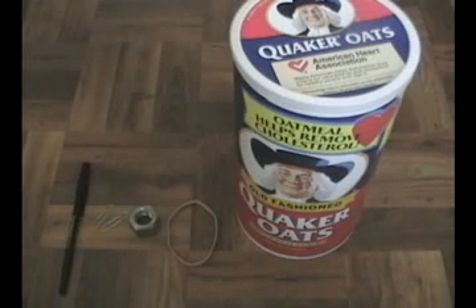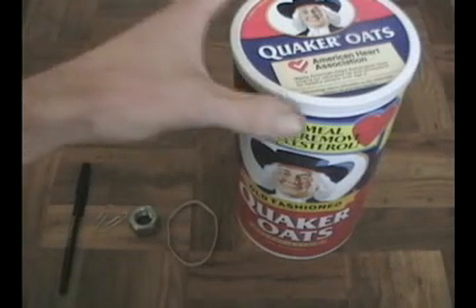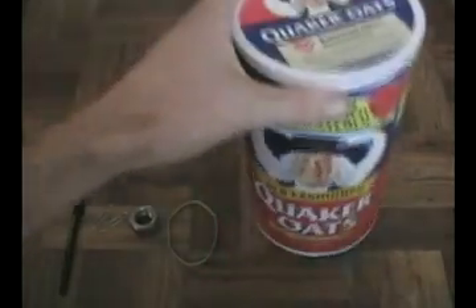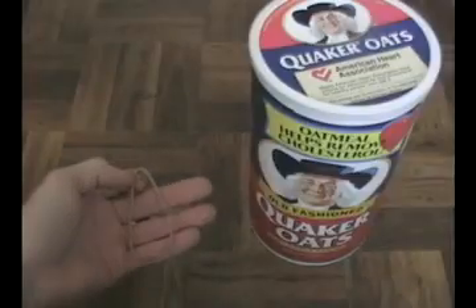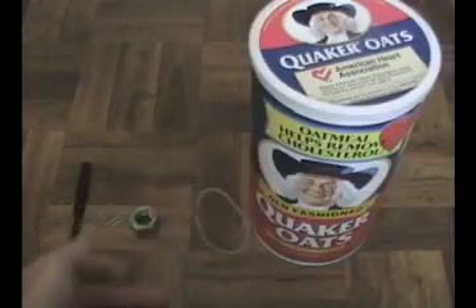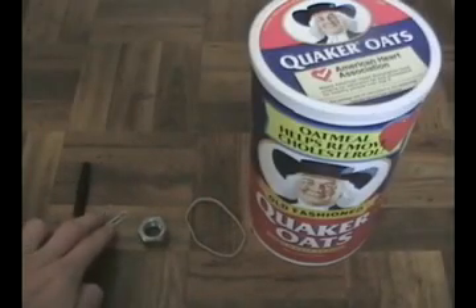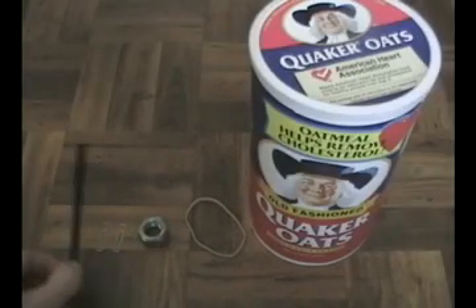Today I'm going to show you how to make a comeback can. What you'll need is an empty oatmeal container like this one here, a rubber band, a nice size nut, two paper clips, and a pen.